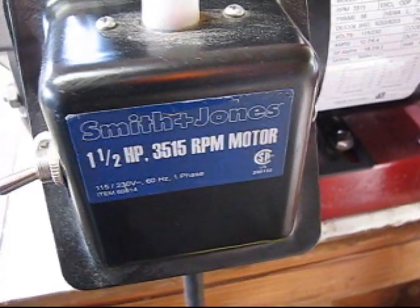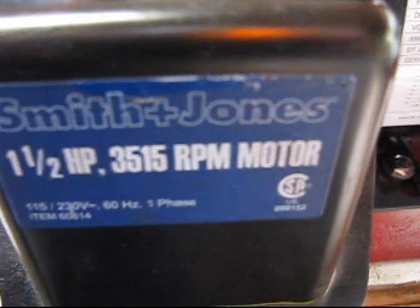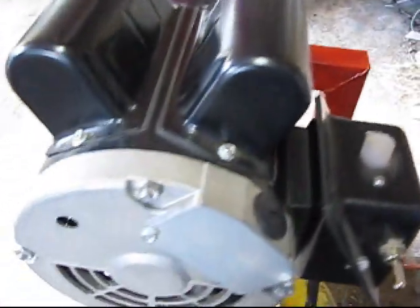This machine will run on regular house current, or we can set it up for 220 volt if you prefer, such as in European countries.